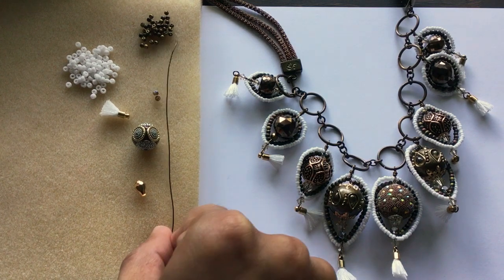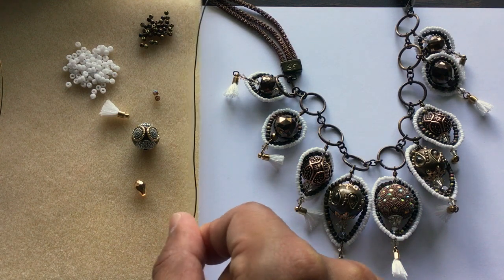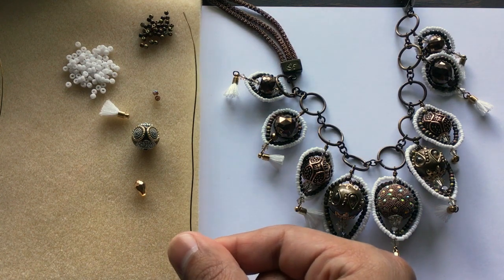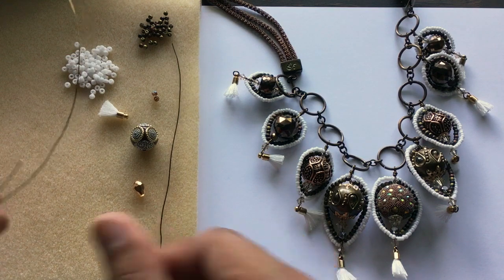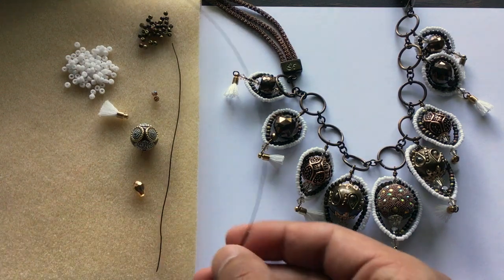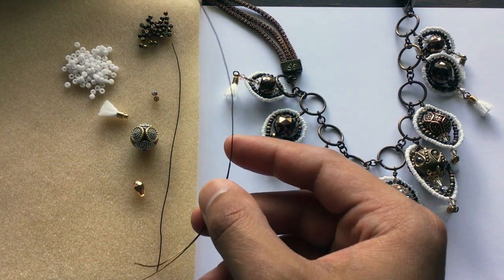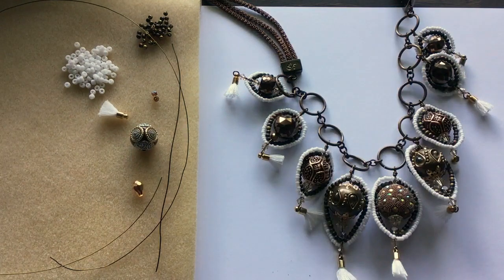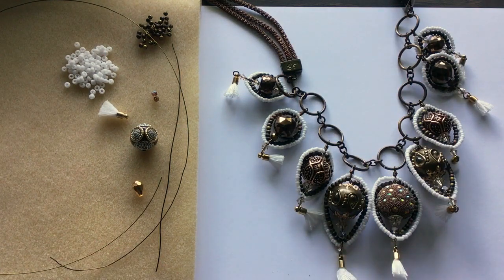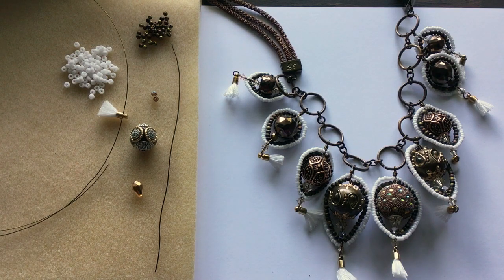We'll need a couple different types of wire. The first is a 22 gauge wire in a bronze color — these came from SoftFlex wire, so you could check that out there. The other one you'll need is a 26 gauge in the same color. You can definitely do this technique in any color you want: silver, gold, copper — it just depends on what palette you're using.